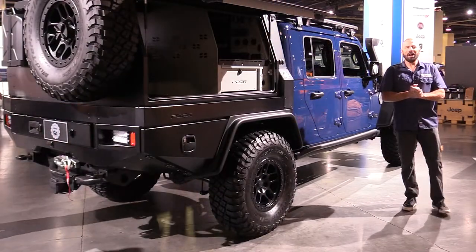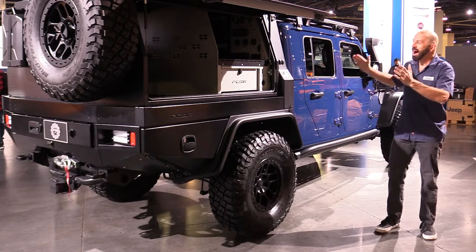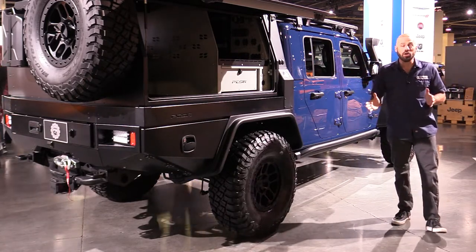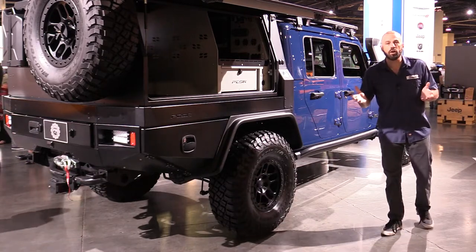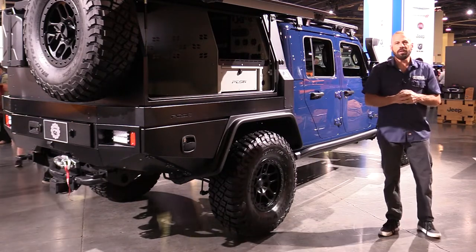Alright my friends, there you have it for the Jeep Gladiator Top Dog Concept. I love it — can you tell? We have a lot of coverage here at the SEMA Show. You can see all of it right there on our playlist, or better yet, subscribe to our YouTube channel right down there. Either way, stay tuned.